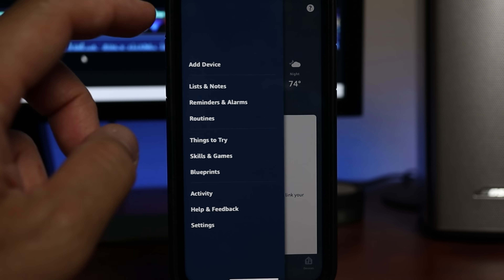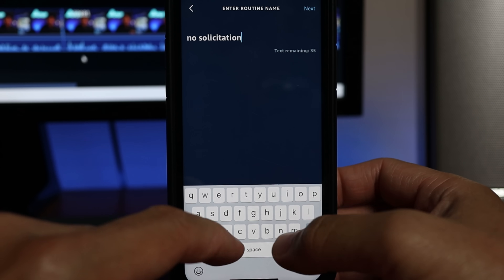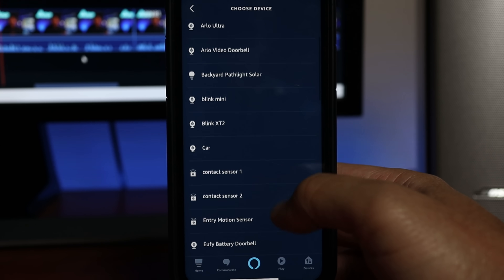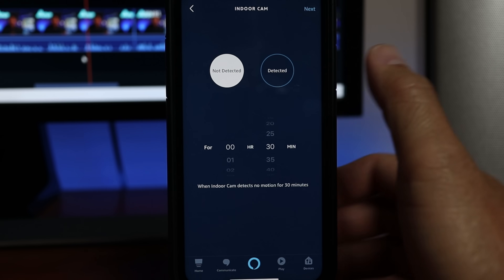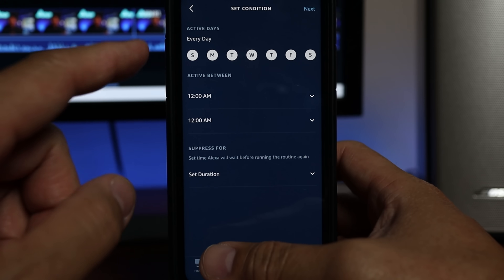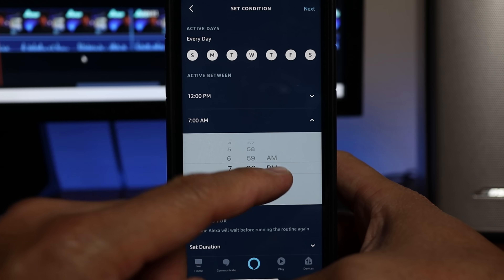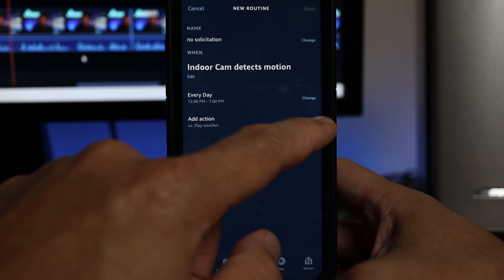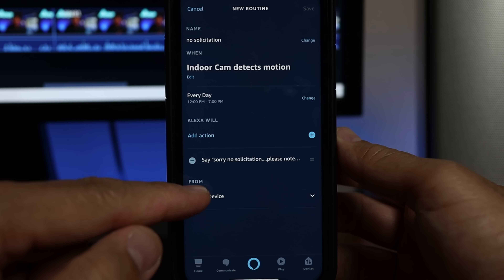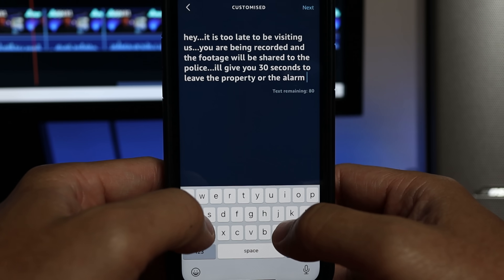Now, time to set up Alexa. We need to add a routine — click the three-dash menu, click Routines, click the plus sign in the upper right corner, and enter a routine name. I'll type in 'No Solicitation.' Click 'When this happens,' choose Smart Home — this is where you'll see which devices work with Alexa routines. I'll choose my Ring Indoor Cam, click 'When motion is detected,' then click Next. Change the time to 'Any time' — or better yet, you can specify dates and time ranges. Solicitors in my area usually come after lunch, so I'll choose 12 to 7 p.m. Then click 'Add action,' click 'Alexa says,' click 'Customize,' type in the message, click 'Choose device,' select the front Echo Dot, and save the routine.